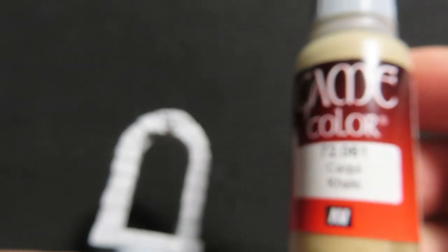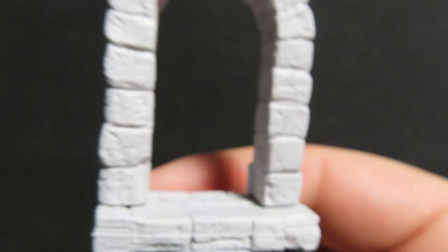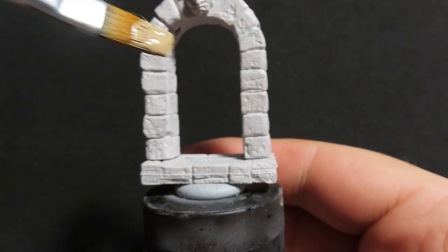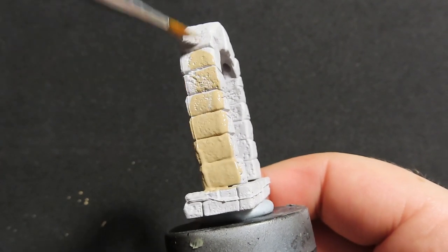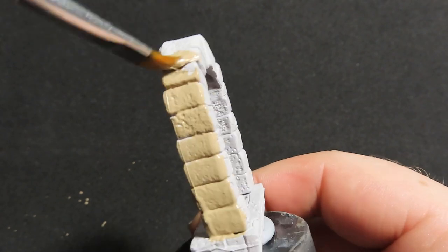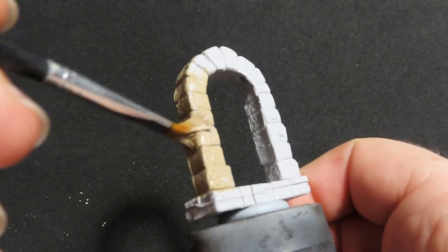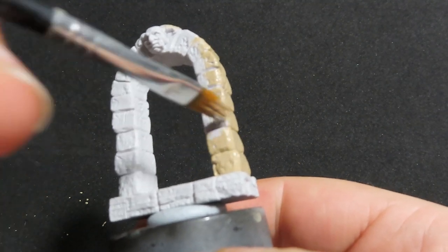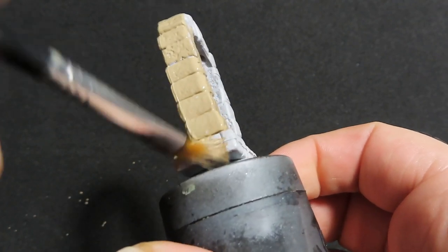We're going to use Vallejo Khaki to paint up one of the door frames. I'm going to be doing two different styles of doors: one dark dungeon cave door that's not well kept, and one nice castle door with fresh stone. Starting off with our Khaki on the dark dungeon door — I want it to look like a rough underground cavern door that hasn't had much care taken for it.